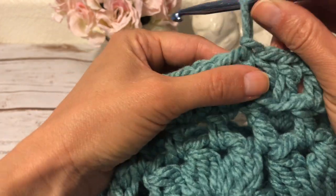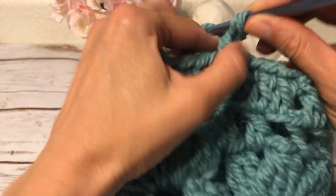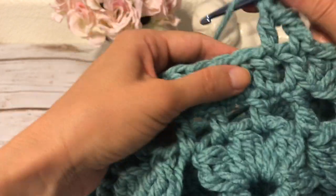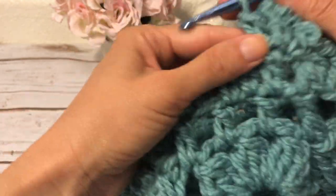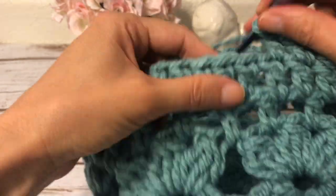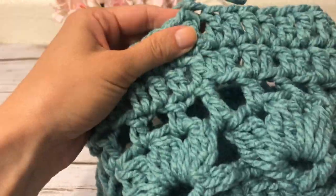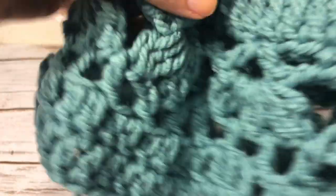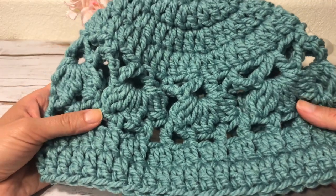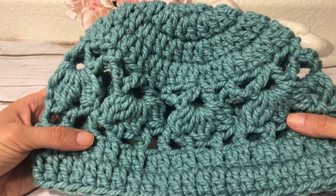For the last round, round nine, I make another round of double crochets — starting with a beginning double crochet, then one double crochet into each double crochet all the way around. I join, fasten off, and hide the yarn tail, and the hat is finished. It's a very quick, very easy pattern — only nine rounds.